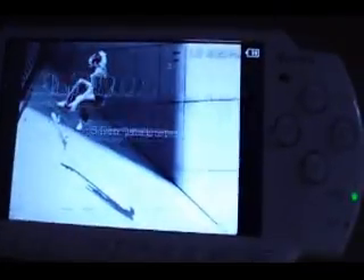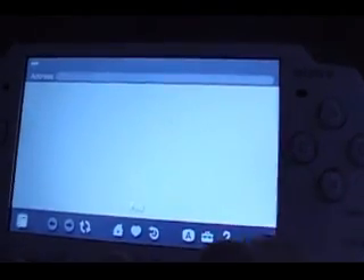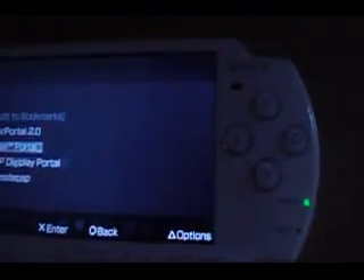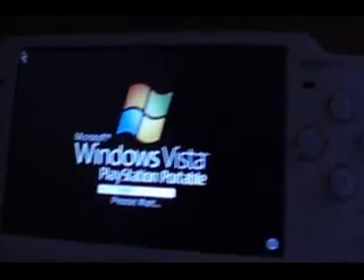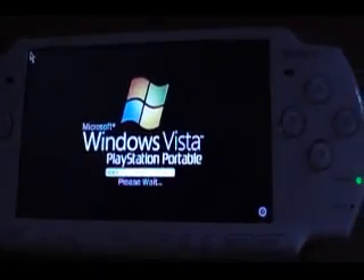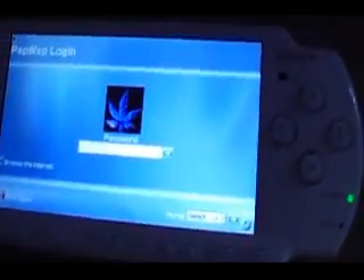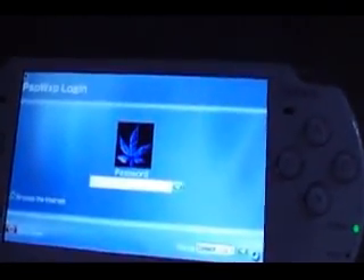Now what you want to do is go to your internet browser. I'm gonna show you guys that this does work so you don't think you're wasting your time. I already have it set as a bookmark — PSP Windows XP portal. There you go. It'll load up. I already have my settings set. Login screen — you can change it whatever you want. I'll show you how to change it to Windows XP later on in the video.